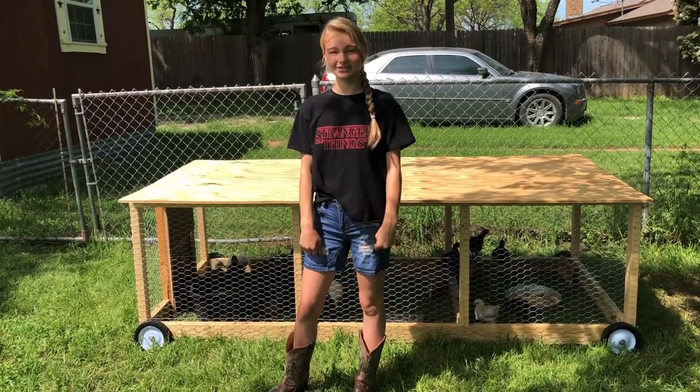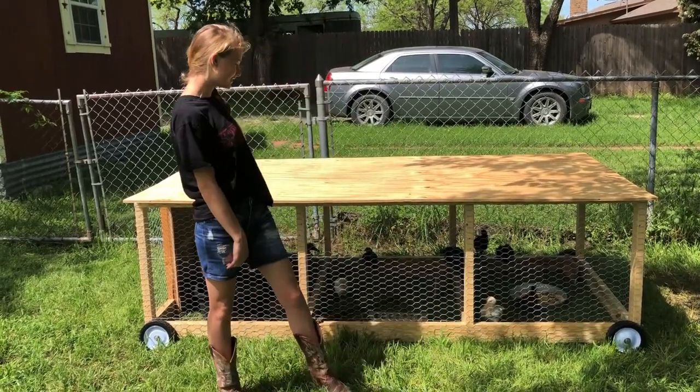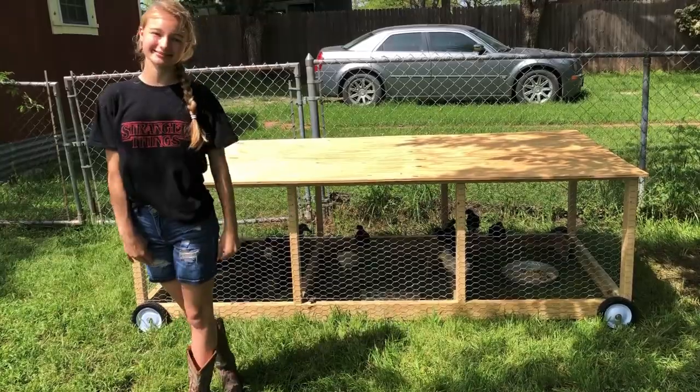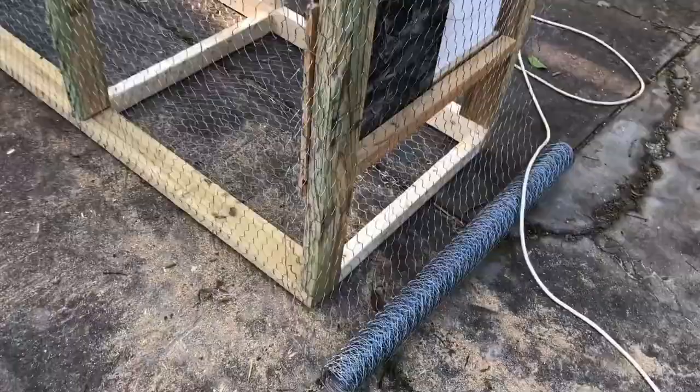Hey guys, welcome back to Texas Unicorns. This is a chicken update. Look at what my dad made for the chickens — they are growing up so fast. Here is our new chicken and duck run.